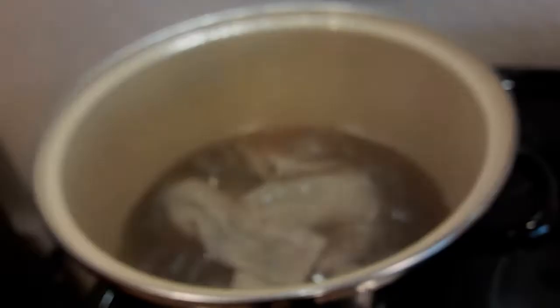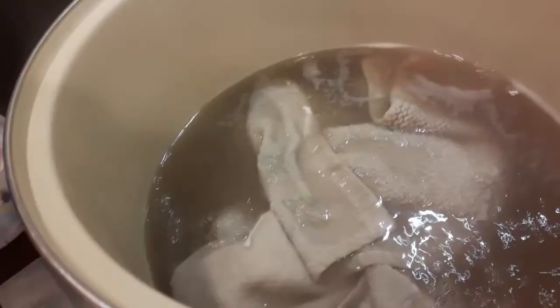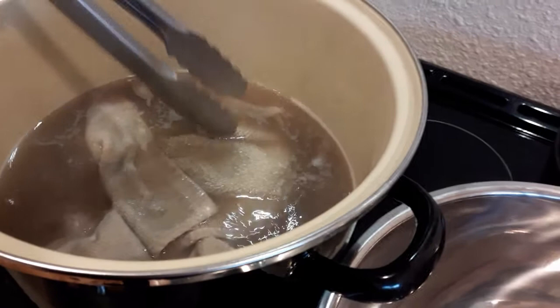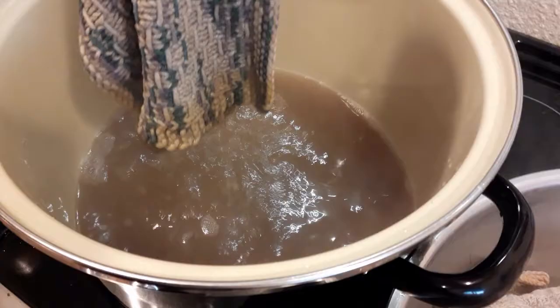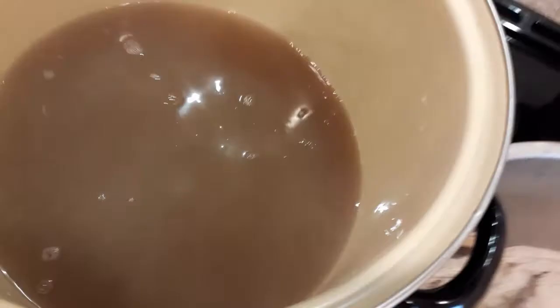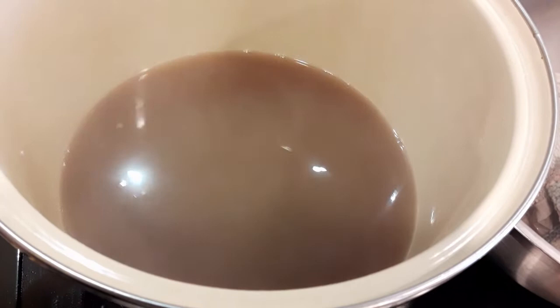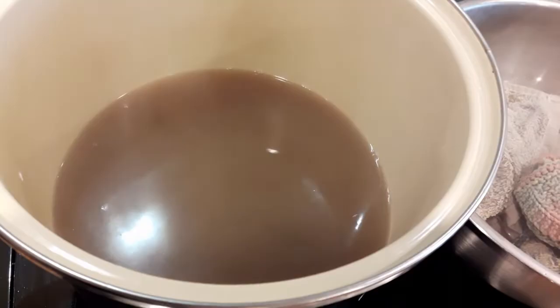Alright, 10 minutes are up, and as you can see this is some pretty dirty, nasty water. I'm going to use tongs and pull them out into a large stainless steel bowl. That's what my water looks like — it's been more than six months since I stripped my towels, so that's just normal everyday kitchen wear and tear. You can get an idea of how much stuff is in your towels: food, grease, excess detergent, fabric softener — things like that.